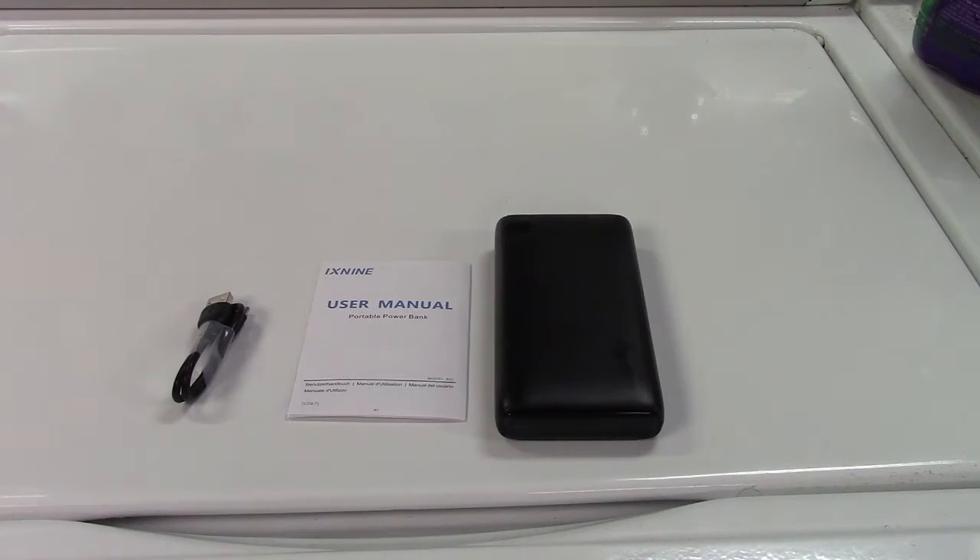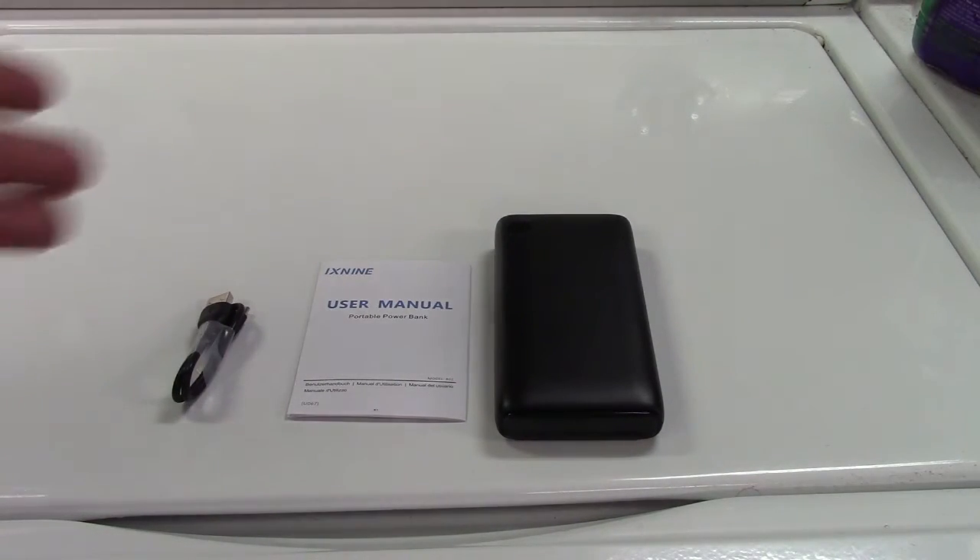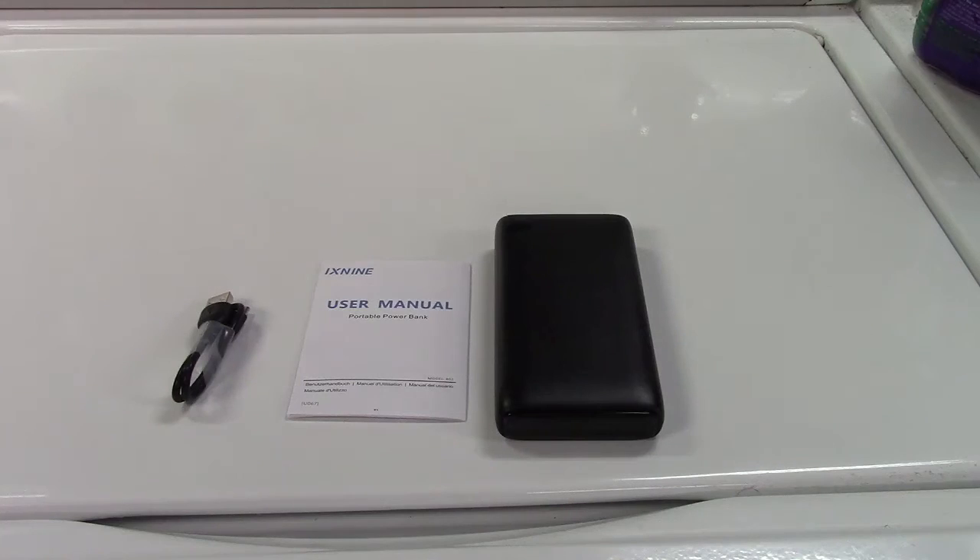It's a power bank, so it's not really that intense. This has the capability to charge a phone approximately eight times — could be seven, could be ten, somewhere in there — and a tablet about four times, maybe three or five, before it's dead. But if you use it just for a phone, this might keep your phone running for about nine days, depending on your usage.